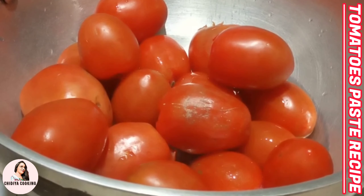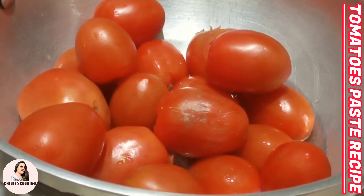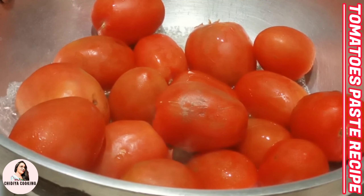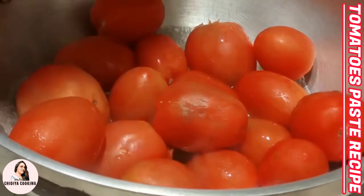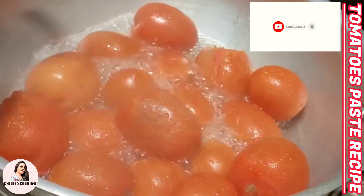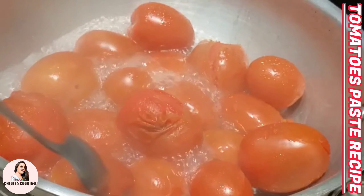When the tomatoes are soft, I will show you how the paste will be made. We keep it boiling on the flame — when it boils, the taste comes out fast.